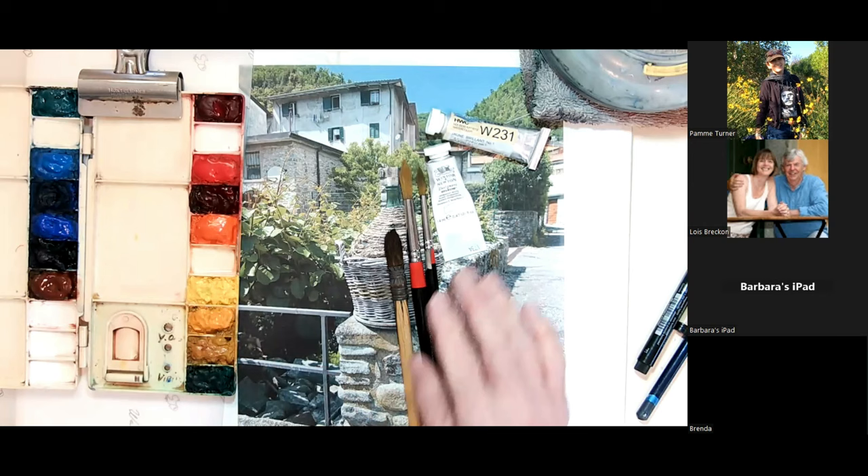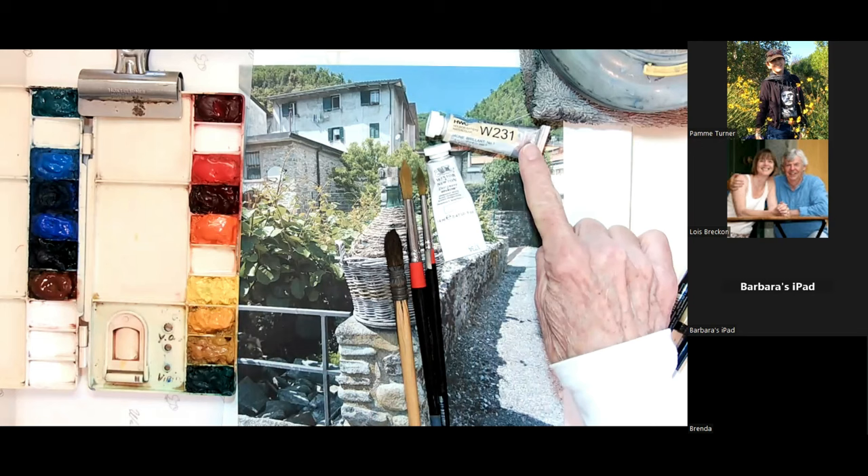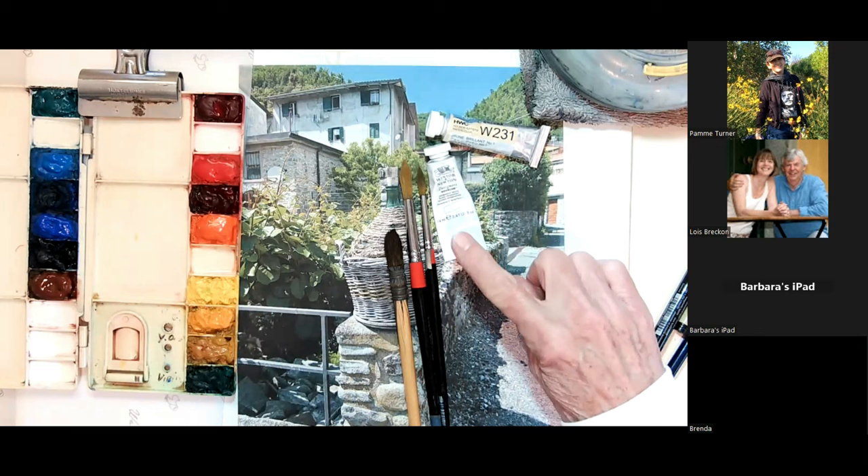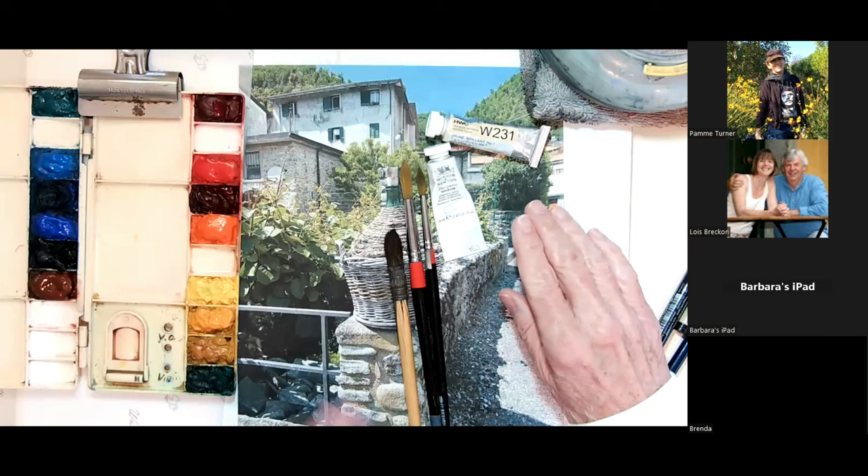Today I'm just going to do a little bit of touch-up with some white gouache and another color called Jean Briant. If afterwards you want me to send you anything about the colors I'm using today, I'd be happy to send you names, and I can answer any questions when we take a little break.